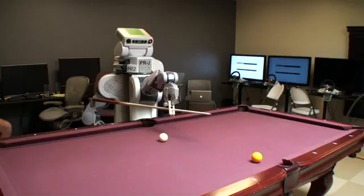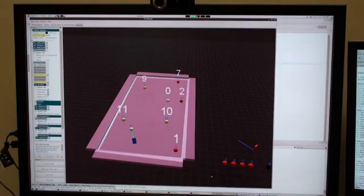Once the PR2 knew where the balls and table were, we could pass that information to our shot planner. We used FastFizz, an open source pool physics library by Alon Altman, to check the results of our planned shots before executing them.